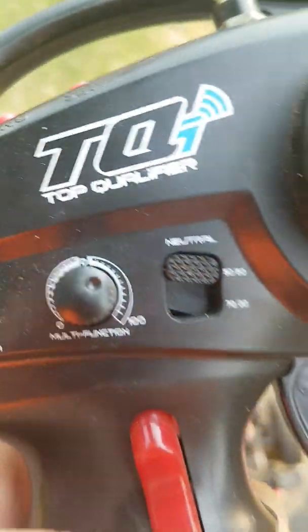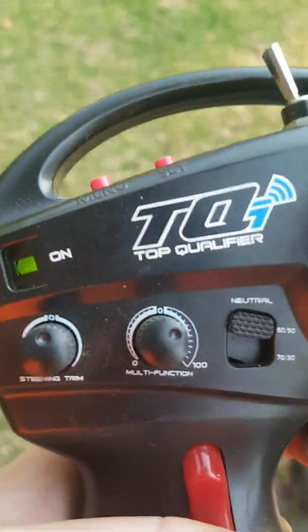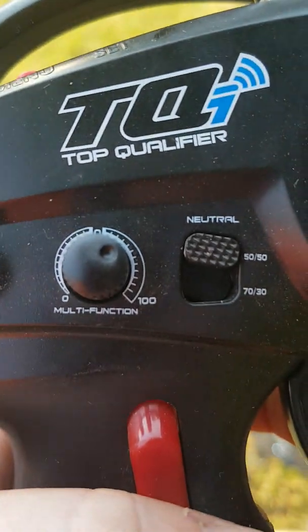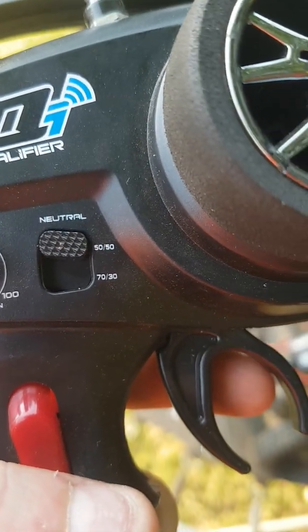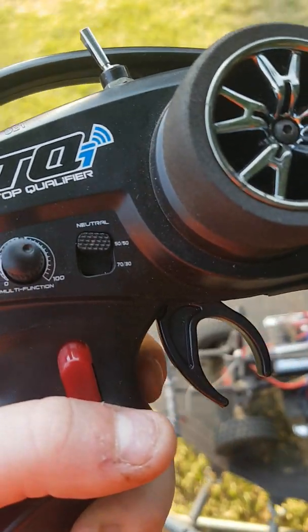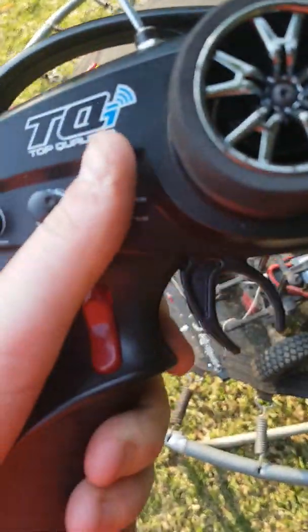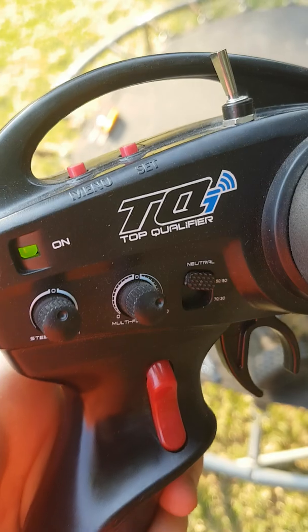This one says multi-function. If there's an underage user or something like that, you can make it less power to the motor, so it's basically just power control. 50-50 means you have 50% range for throttle and 50% for reverse. If you flick it to 70-30, you have 70% for throttle and 30% for reverse. I normally don't use that because there's just not enough room for reverse.